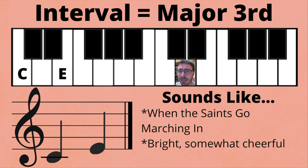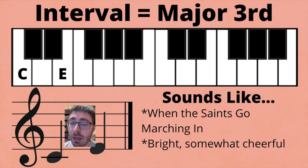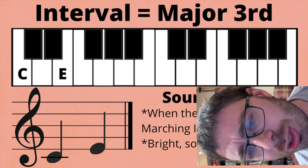Listen to a perfect fifth, and specifically try to hear that hollowness that I'm always talking about. Now listen to a major third. Do you hear how it has a somewhat more emotional sound?